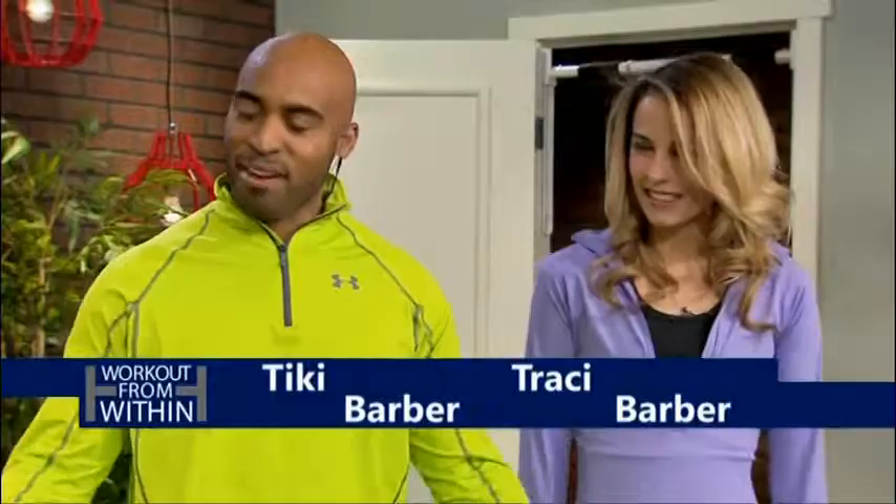Welcome back. Today we're teaming up with Couples Fitness, and I have one of the fittest couples I know joining me. I've got Tiki Barber and his wife Tracy. Thanks so much for joining me today. Thanks for having us. And I know you guys are a super fit couple just by looking at you. We try.